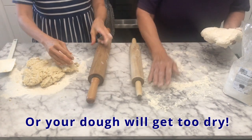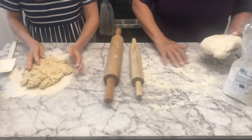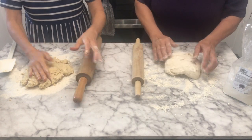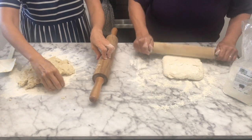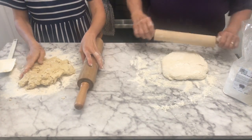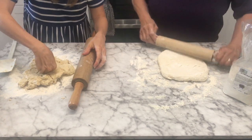As you'll see, she has much more experience than I do, and this is a little bit trickier to work with. But where there's a will, there's a way.